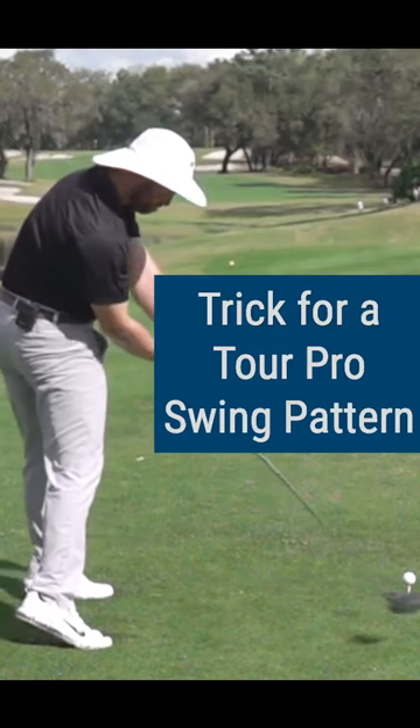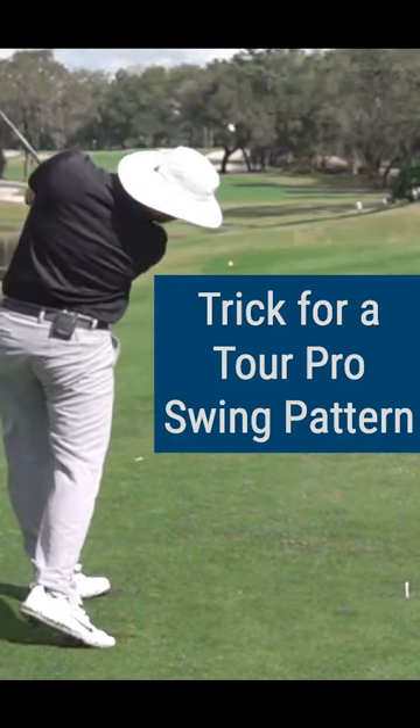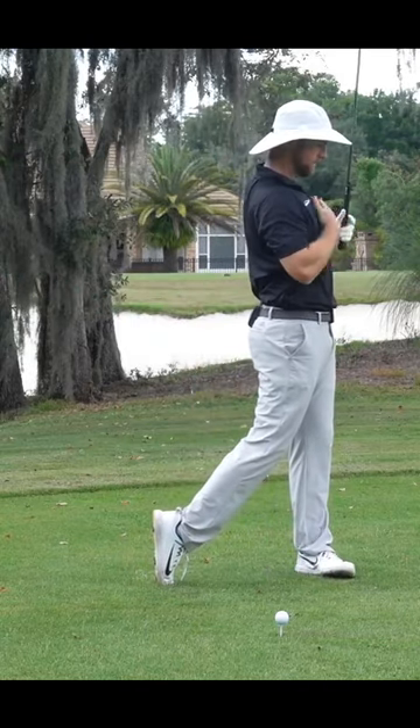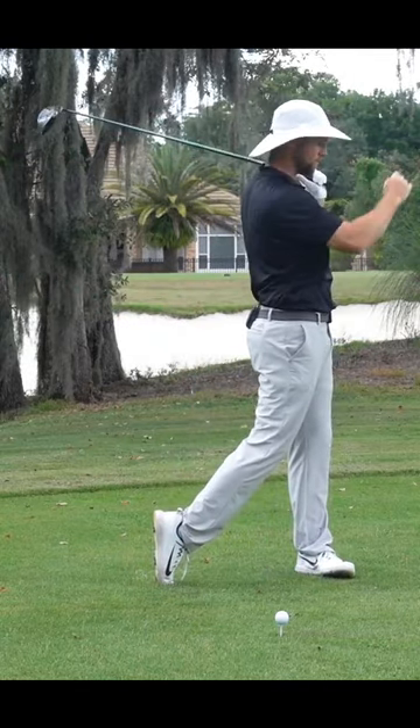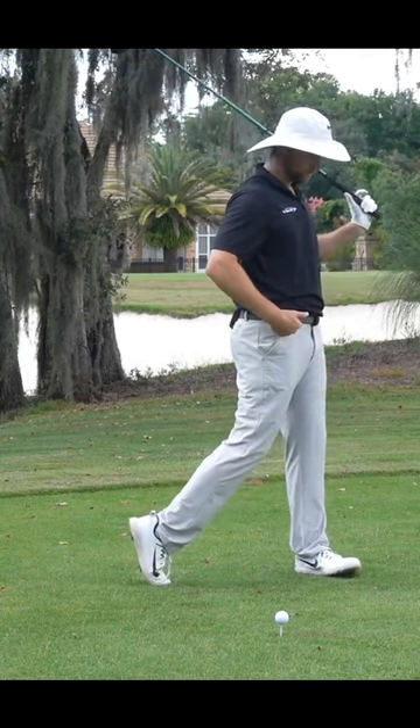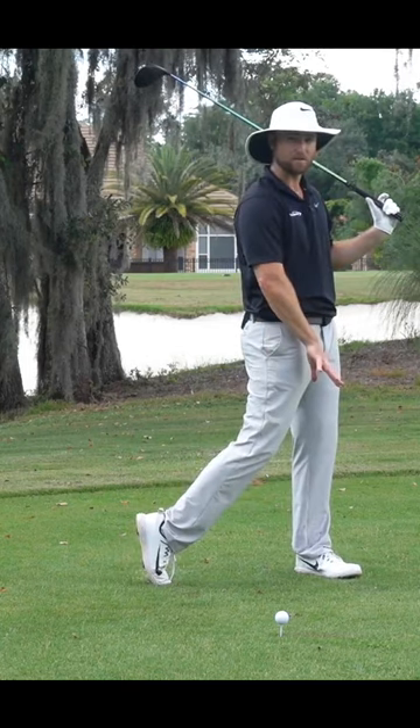Let me give you a trick that's going to allow you to put this into your swing right away. Go ahead and make a full follow-through — my hips, my chest, my arms, everything is facing toward the target. If you feel like in order to get your hips this open you have to open your front foot a little bit, that'll make things a little easier for most players.